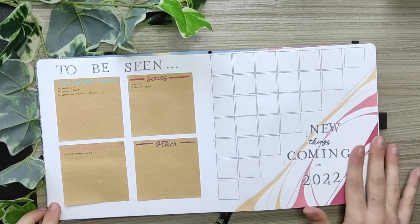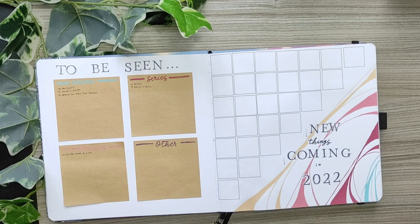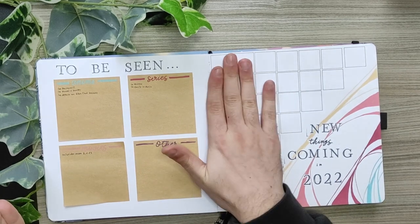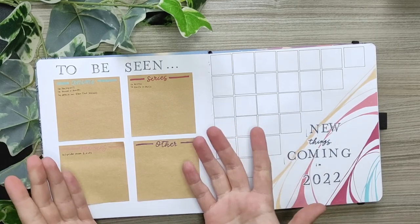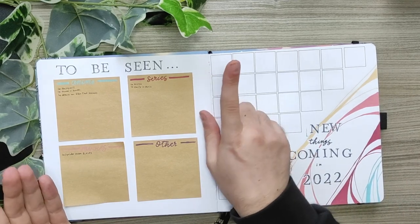For my 'new things coming in 2022' I did a bunch of squares just to take notes of the things that are going to be launched in 2022. In my case there's a new anime that will be released in fall 2022 and I'm going to note that here. It could be anime, movies, or even series — whatever you want to track that will be released, you can write here what it is and the date.